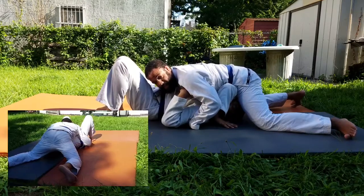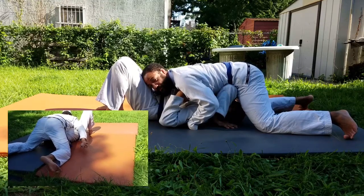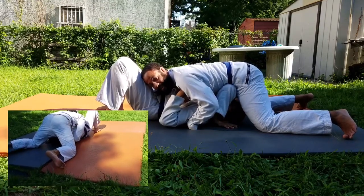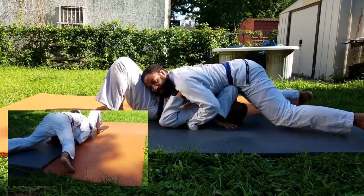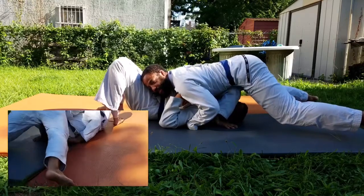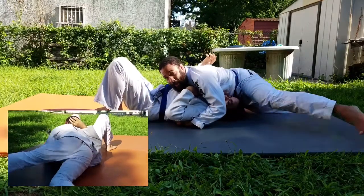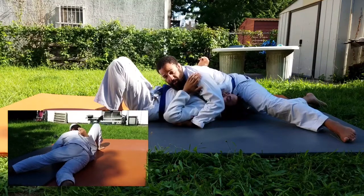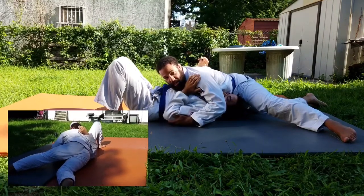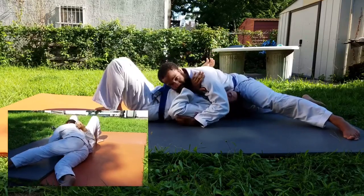Once I do that, the hand that's next to his hip is going to come around and grab his lapel — four fingers in, right by his neck. Then, keeping the pressure, we're going to lighten up just enough so that he can take his arm out. Once he does, we're going to drop the right hip, blocking him from bringing his arm back on the inside and preventing him from bridging and taking you to the other side. So keep your hips down and stay heavy.